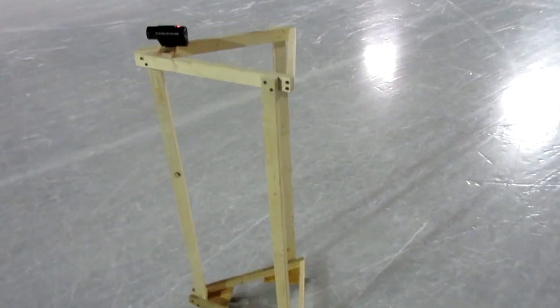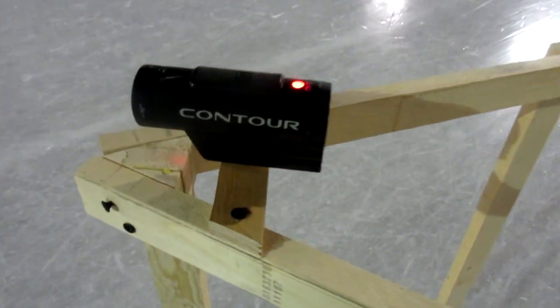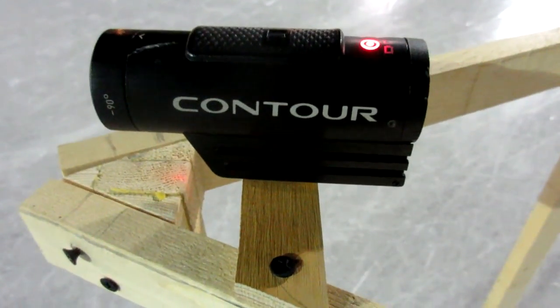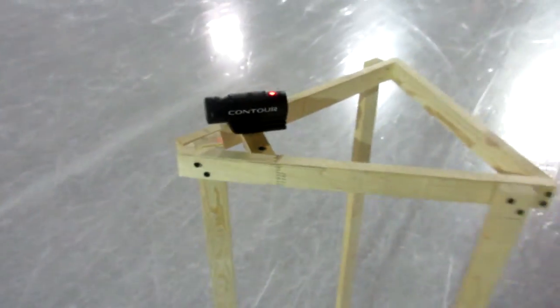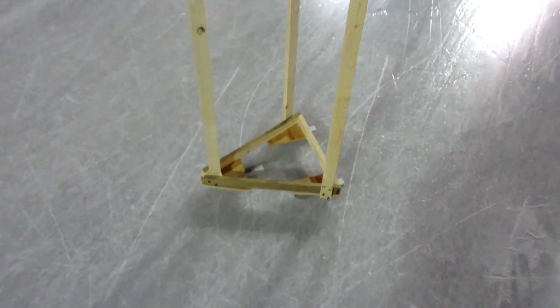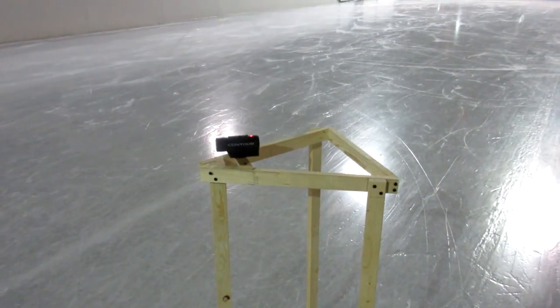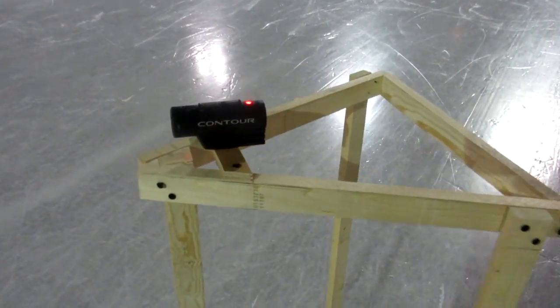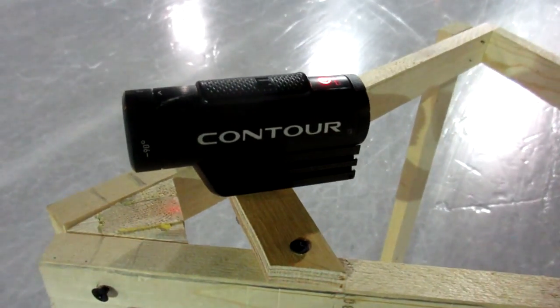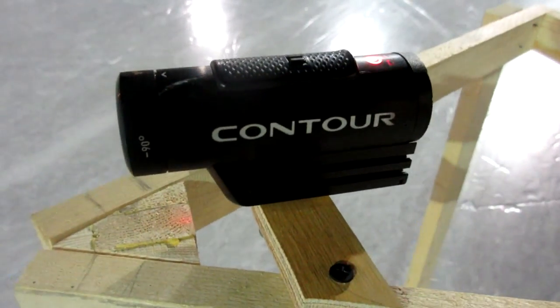This is something that I built for going on the ice so that I can mount a camera — like the Contour Roam 2 camera I have here — and it's got some little mini skate blades on the bottom. The idea is that I can push this while I'm skating and film a view of what I'm skating past without the camera being all shaky.